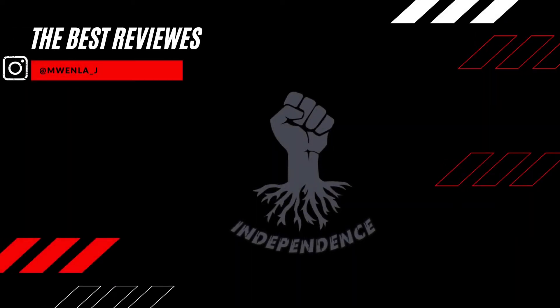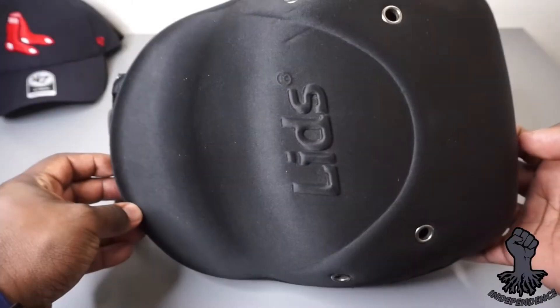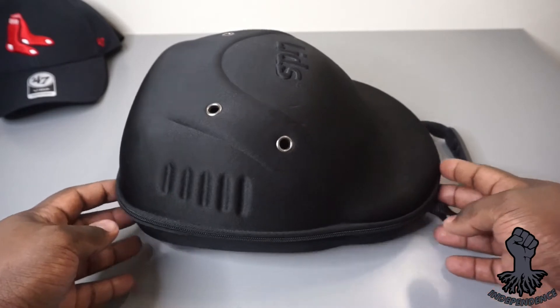What's poppin YouTube, it's your boy Jay back with another dope review. Today I will be reviewing my Lids travel cap case that holds up to six snapbacks or fitteds.